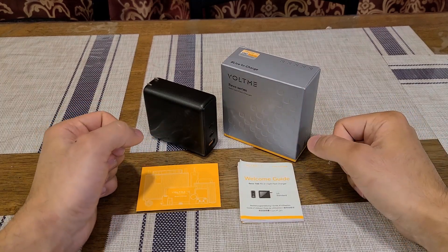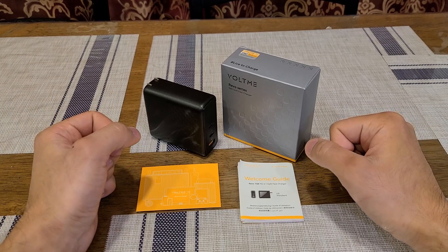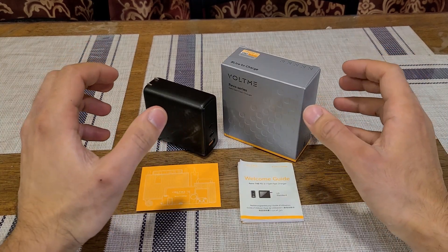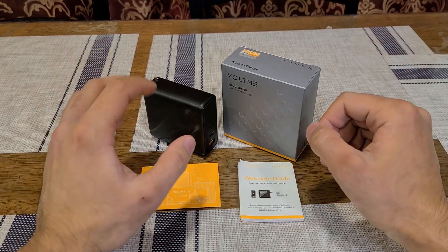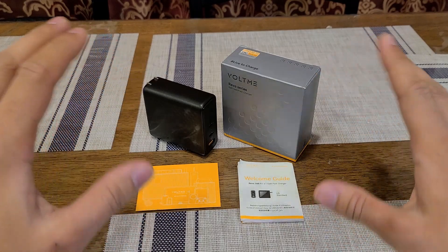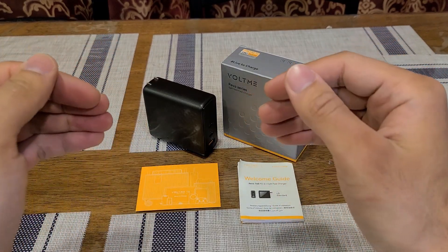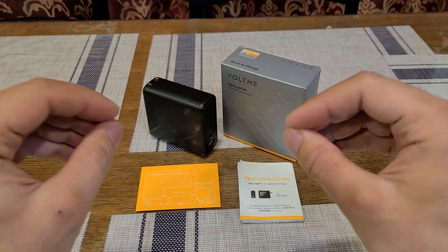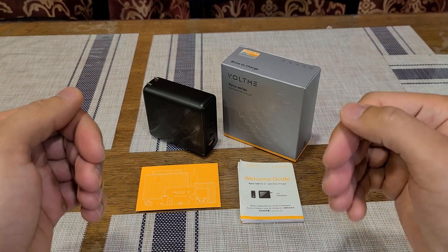Hey there everybody, just doing a review for this Voltme 140-watt gallium nitride power delivery wall charger. 140-watt power delivery wall chargers are definitely the future, because these are the type of chargers you're going to want to buy if you don't want to buy another wall charger for any of your other devices. Basically, this is the only charger you'll really ever need to charge your devices that use USB-C or USB Type-A.